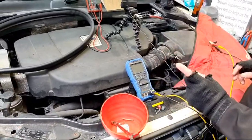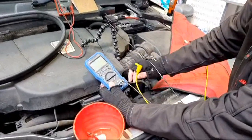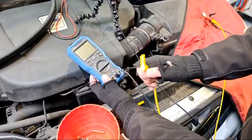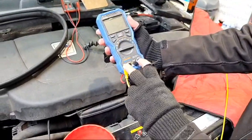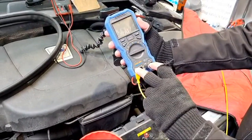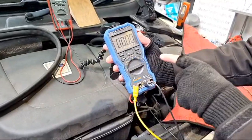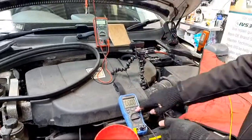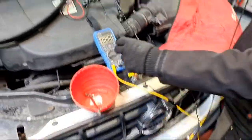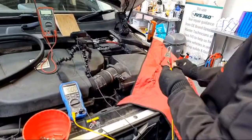Turn the meter off, take the red lead out of the voltage slot and move it over into the amps slot. It's very important: when the lead is in the amps position, do not try to measure voltage — you will blow the fuse on the meter. When it's in amps, the only safe place to connect it is in an amps circuit. We also need to check that the fuse is intact inside the meter — the current path goes in the red lead, through the meter, and back out the black.